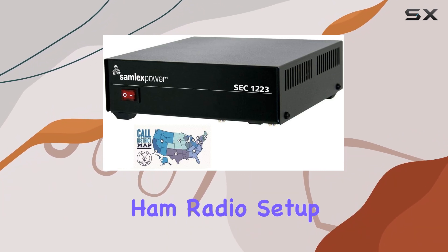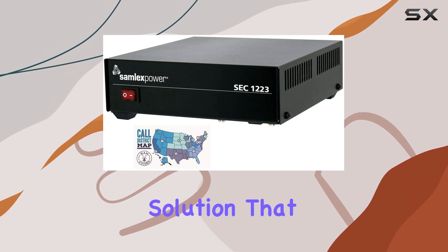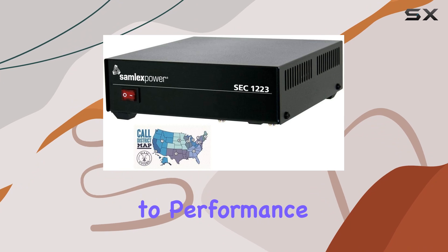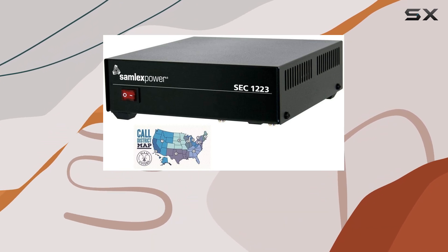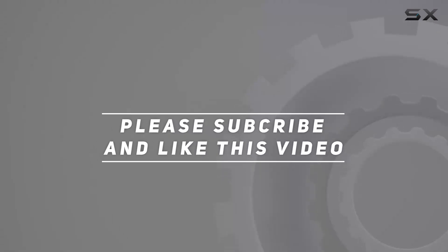So if you're in the market for a new power supply or looking to enhance your ham radio setup, definitely consider checking out this bundle. It's a practical solution that doesn't disappoint when it comes to performance and convenience. Check out the video description for updated pricing, and thank you for watching.